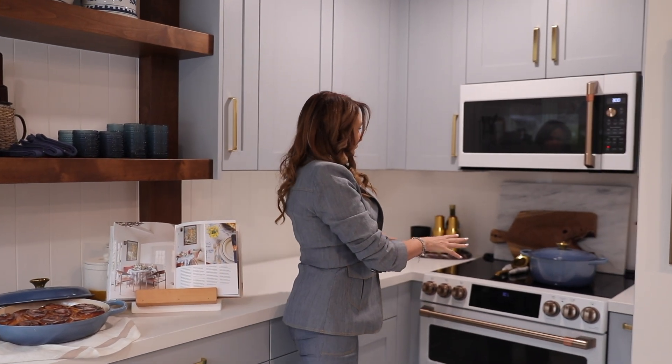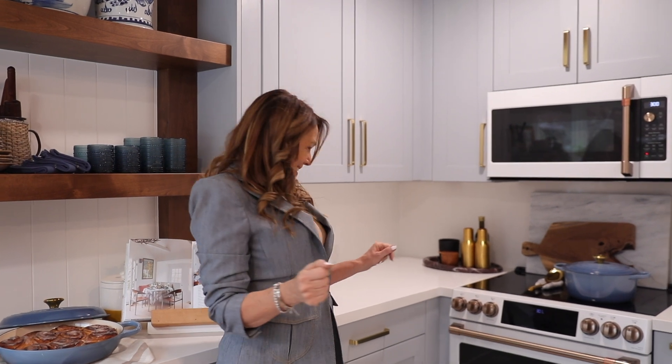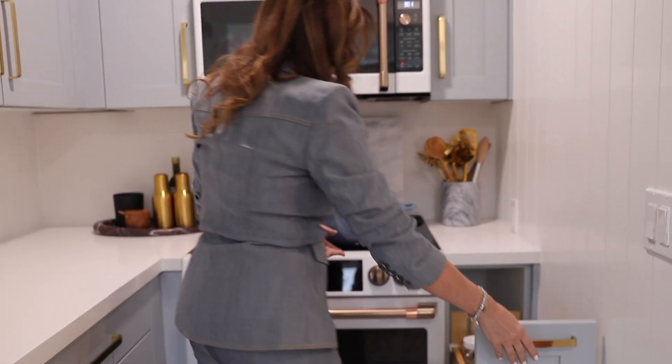This is where we knocked out the wall and put the stove and the microwave. They were kind of going back and forth whether they wanted the microwave here or a hood — it's always a rock-paper-scissors situation between couples. We already had the appliances set and designed around that. One of the features here is this really great pull-out drawer.